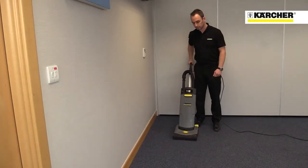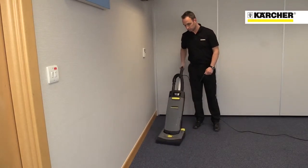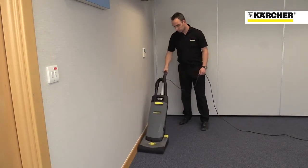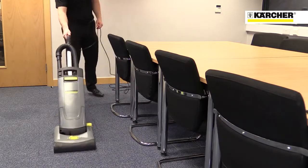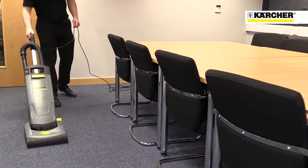This is Karcher's CV31 upright vacuum cleaner for professional use. This lightweight machine is really simple to operate, store and move around. The CV31 features a single motor to operate the vacuum and the rotating brush, which provides great performance but keeps the weight of the machine down to around eight and a half kilos.